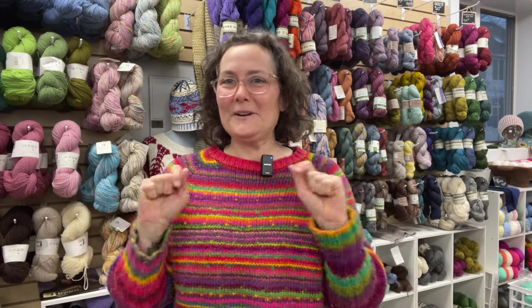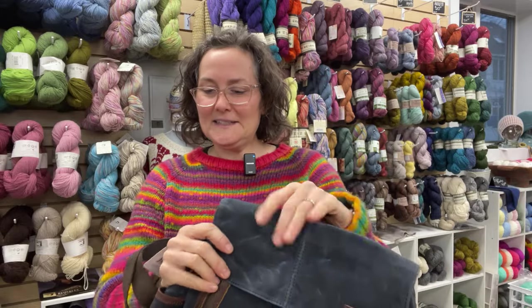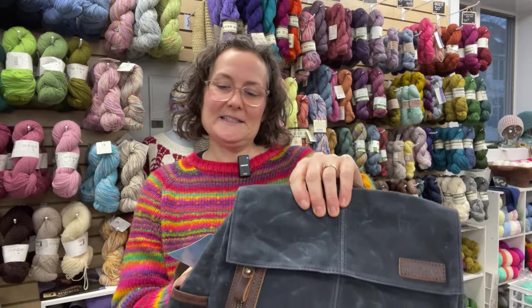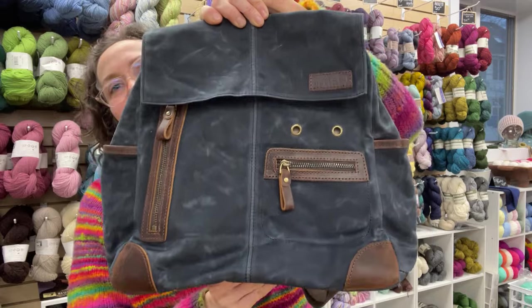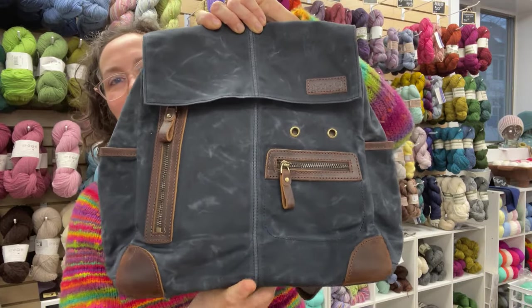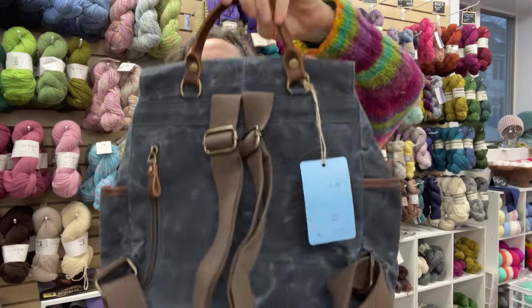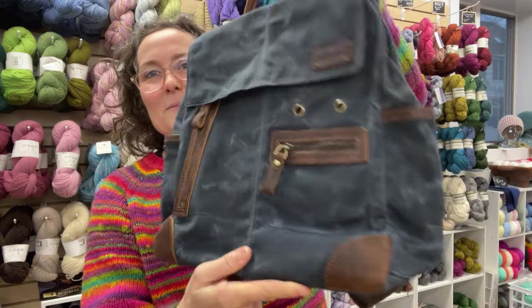Hi, this is Iris from Cashmere Goat and I am your friendly neighborhood bag-loving knitter. I wanted to give you a little bit of a peek at the Delicue midi backpack. This cutie is brand new — we just got them, and although we were having a terrible gray awful day, I just had to brave the terrible lighting and come on and start giving you a little peek.